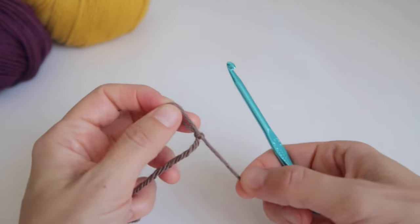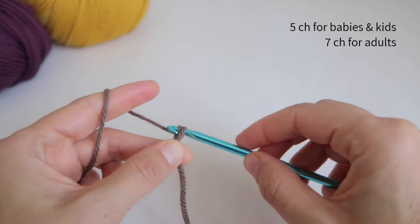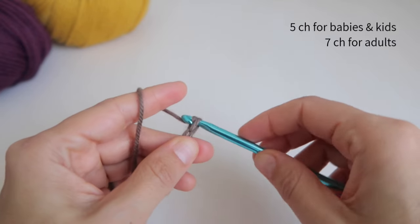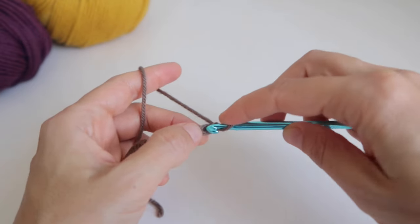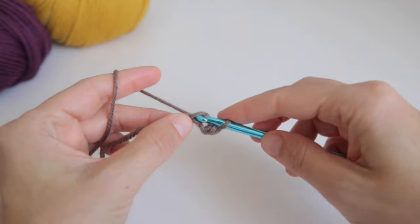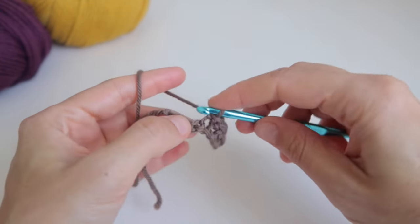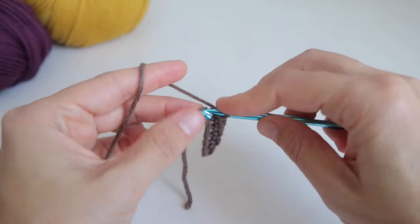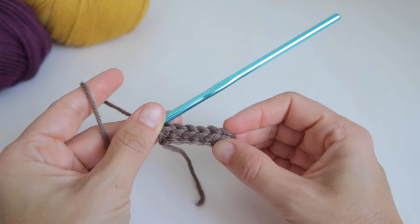We make a slip knot, insert the hook, and we will make five chains for babies and kids, and seven chains for adults. I'll make seven chains for my woman's size. From the second chain from the hook, we'll make one single crochet in each available chain. We work until the end of the row — you should have six single crochet for adult sizes and four single crochet for babies and children.